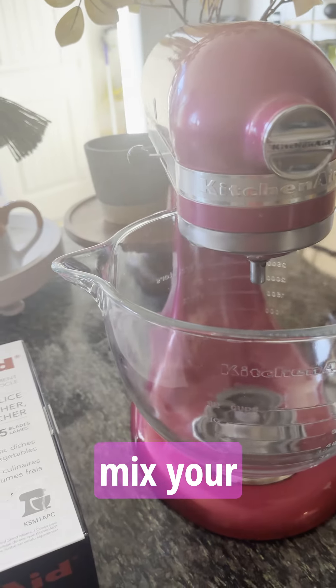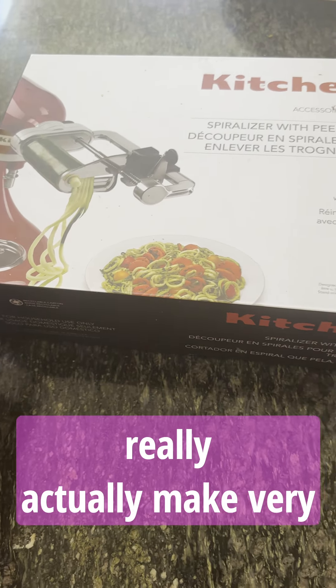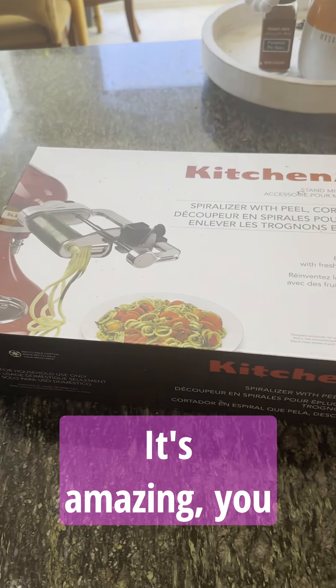It gives you so many different options — it's so much more than just an item to bake cakes or mix cookies. You can also make so many different savory dishes and really make very impressive meals with this machine and its attachments. It's amazing — you need it in your life.